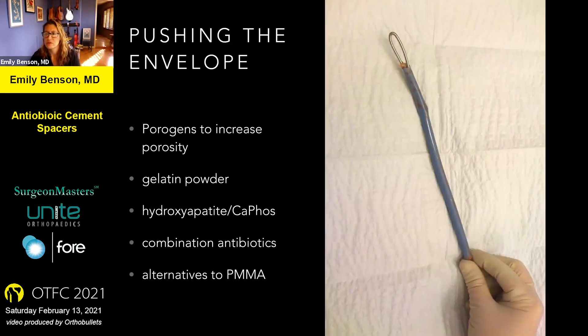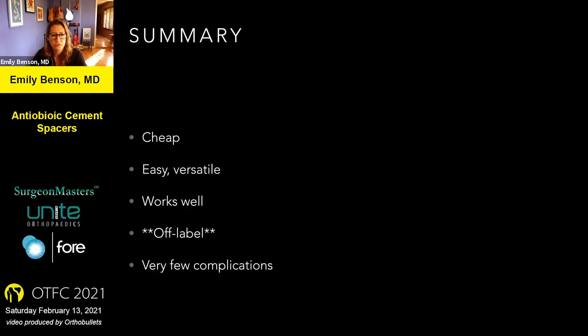In the future, I think we'll be looking at ways to increase the porosity of the cement to create more surface area and allow the antibiotic to elute better. Combination antibiotics might also be helpful, especially as resistance becomes more and more of a problem. Alternatives to typical bone cement are probably on the horizon too. In my hands this is cheap, easy, and works very well. It is off-label, so you have to take that into consideration, but I've had very few complications with these procedures.